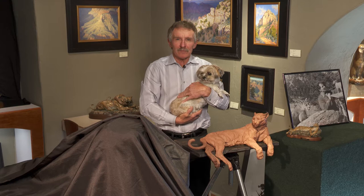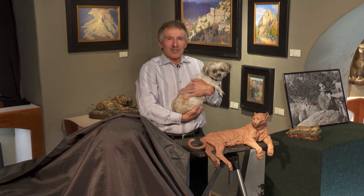Good morning everybody and welcome to our second live stream broadcast from Rowe Gallery. I'm so excited you're here and I hope you're all doing well. If I haven't met you, I'm Ken Rowe, and this is Snickle Fritz, my little buddy.